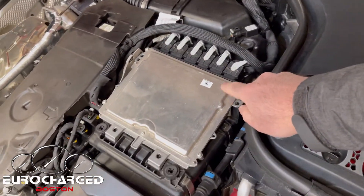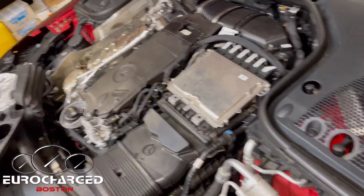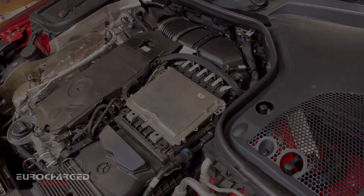Put the bolts or screws back in, put the engine cover back in, and you are good to go. Good luck!